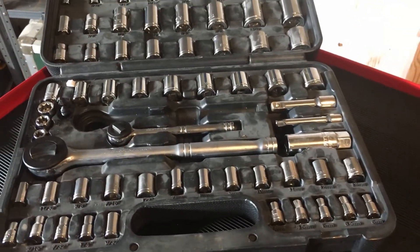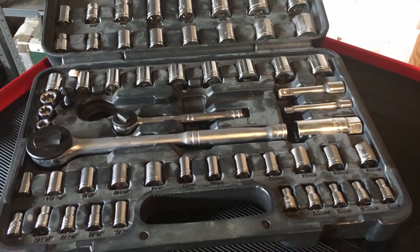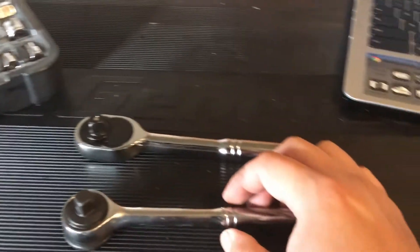I haven't had any problems with this set here. It's definitely come in handy because my truck has definitely blown some turbo boots, and I've had to reattach them while I'm on the highway.